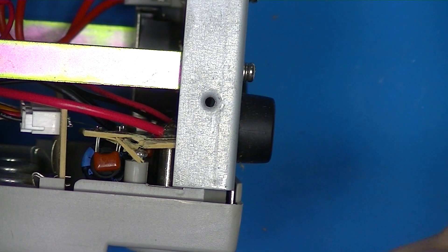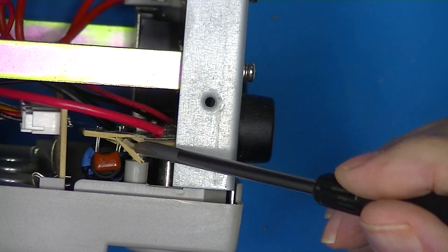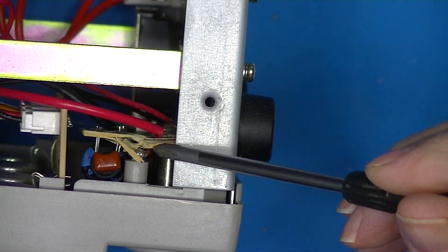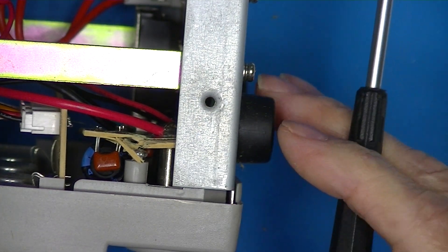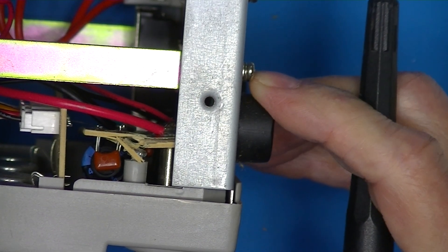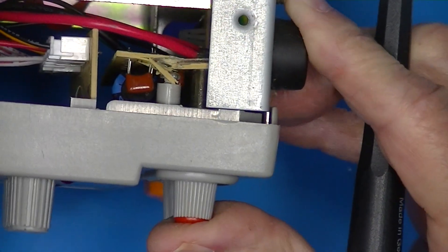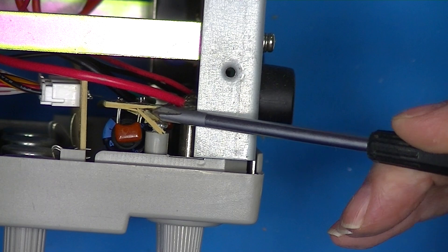The front binding posts are mounted to this circuit board here, and this circuit board was mounted to the front panel with this screw. In shipping, this got pushed back — see, I'm pushing on the binding posts now — it got pushed back, breaking that circuit board loose.